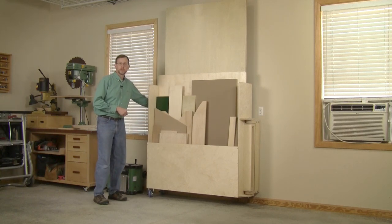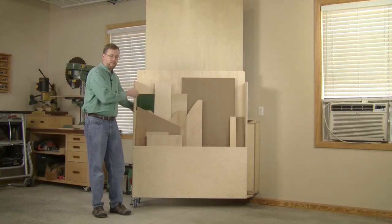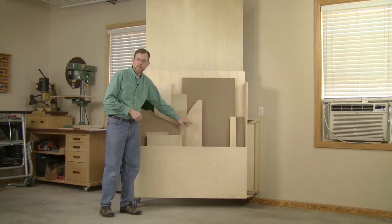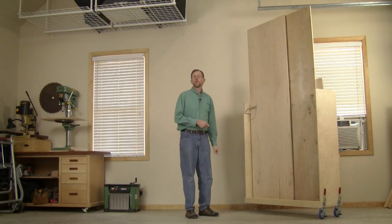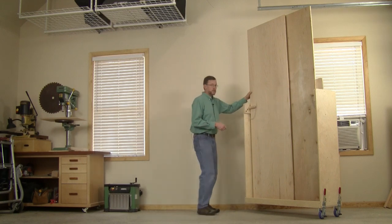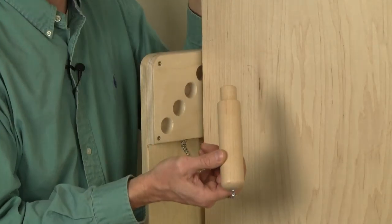On the other end of the cart there are two fixed four-inch casters that allow you to roll the cart out easily for access to either side. On one side there's a long bin for storing cutoffs, and on the other side there's an open bin for storing full-size 4x8 sheet goods on end.